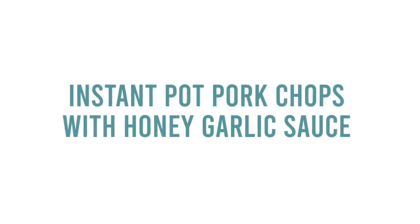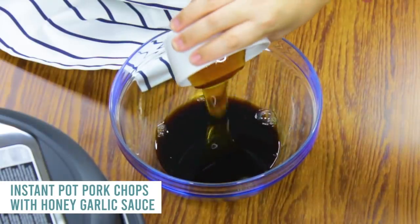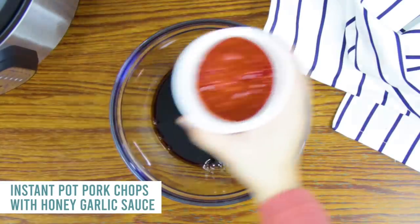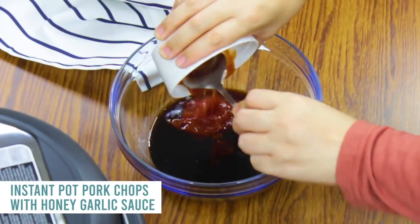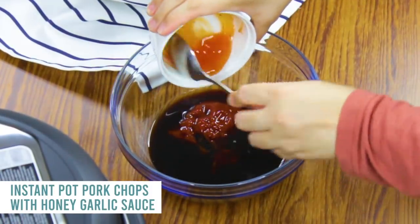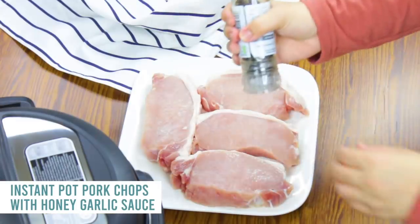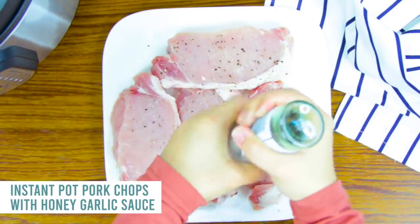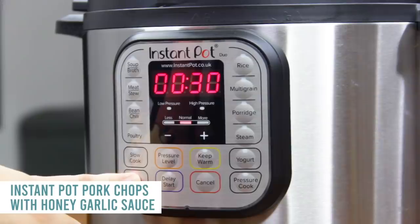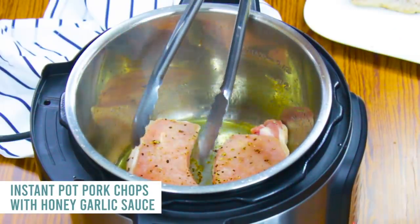A lot of you have been asking for pork chops in the Instant Pot. I don't love pork chops, but I did really like this recipe: Instant Pot Pork Chops with Honey Garlic Sauce. For the sauce, mix together one-third cup of low-sodium soy sauce, one-third cup of honey, two tablespoons of tomato paste or ketchup, one tablespoon of apple cider vinegar, and two teaspoons of sweet chili sauce — that's optional but really good. For the pork chops, make sure they are thick — about an inch. Add pepper only, no salt. Push saute, add a tablespoon of oil, and sear each chop one to two minutes per side.